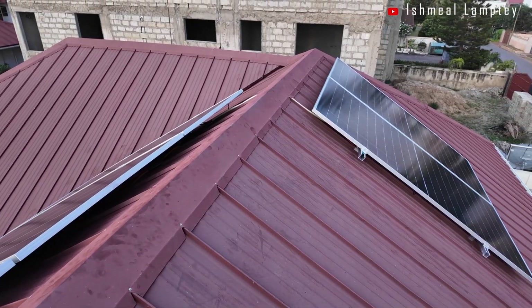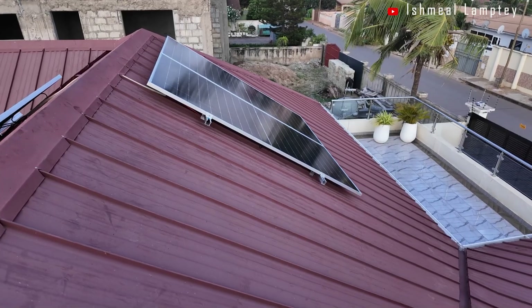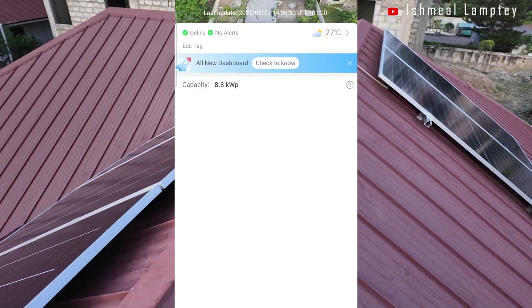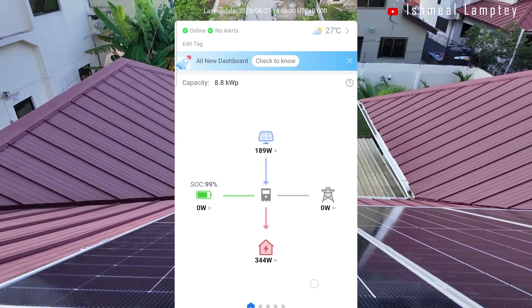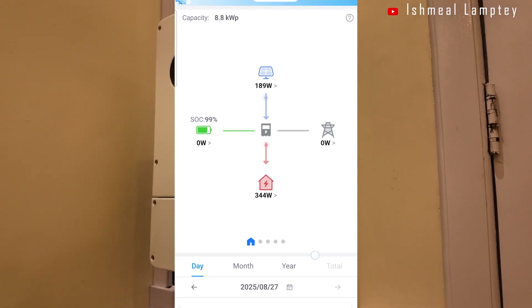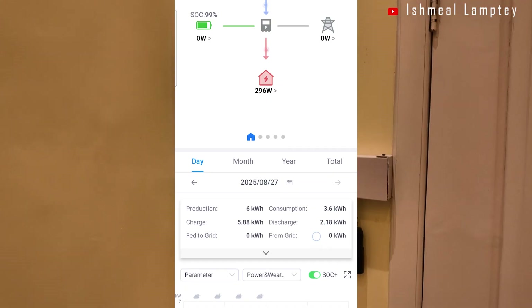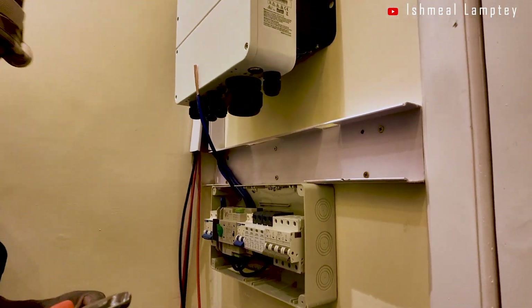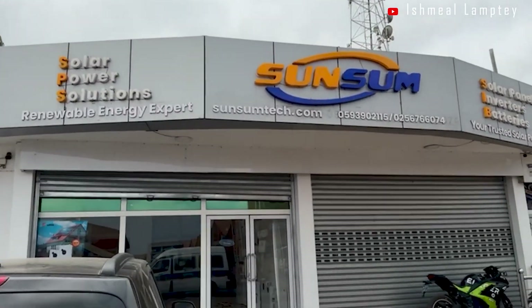The owner, being an engineer, had done some research and wanted proof that I could deliver. So I showed him a live monitoring system of my own solar setup through the app, and that was actually convincing to him — he gave us the work. All the equipment was sourced from Sansam Solar, who is the sponsor of this video.